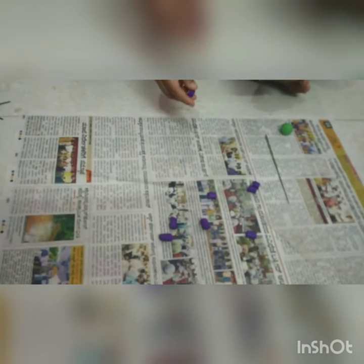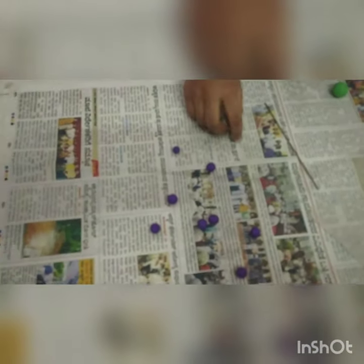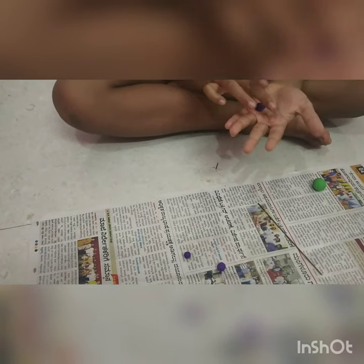I did it like this — take the biggest piece and make it round. Then roll it like this. It must be a little tube.